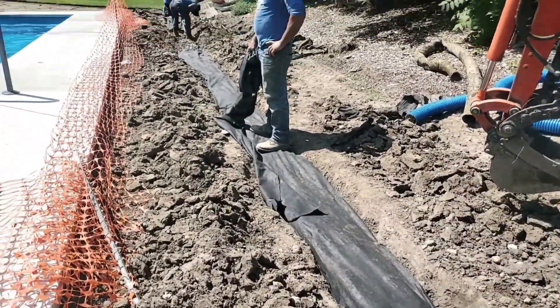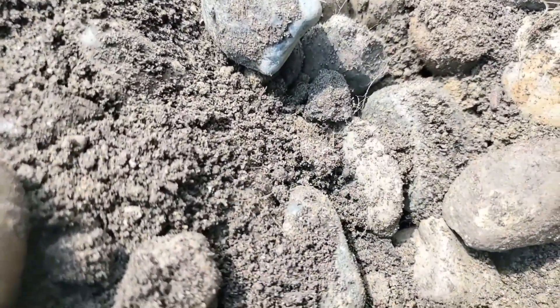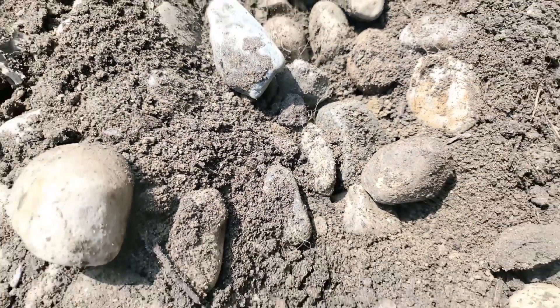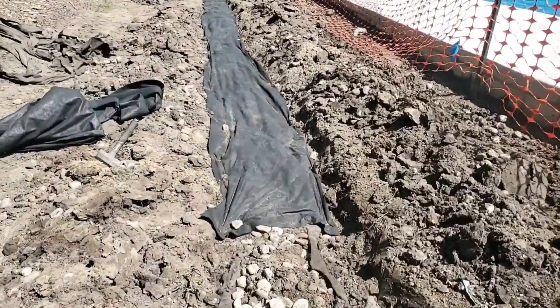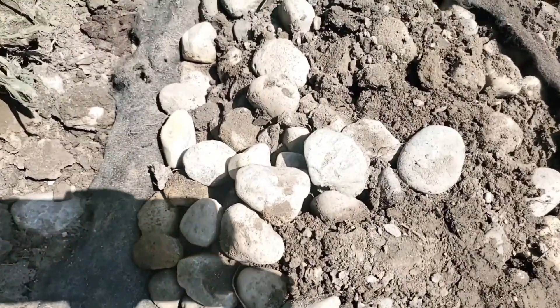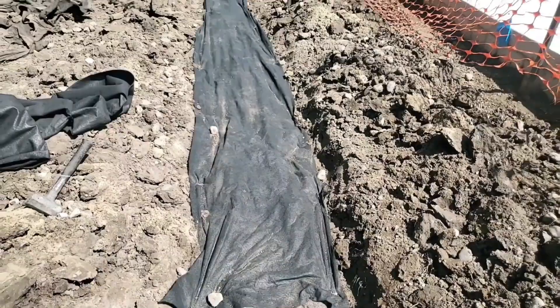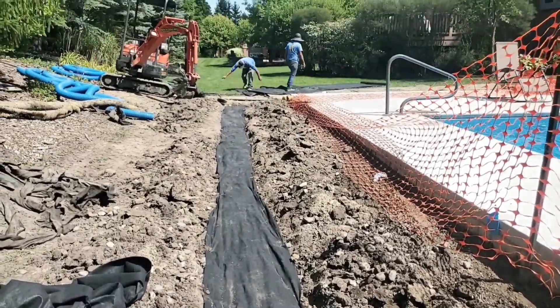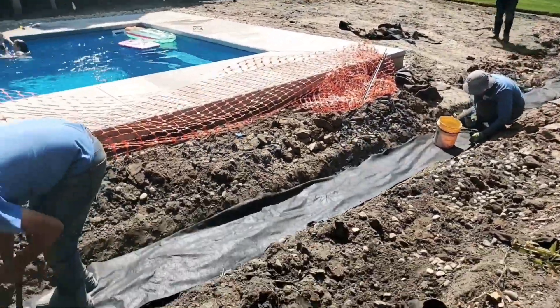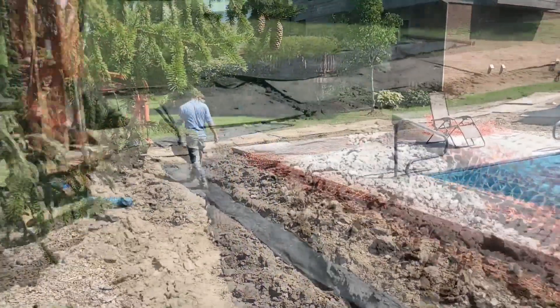We put a pop-up at the end of the downspout line right over the french drain — it's going to take in all the water. The top of the fabric on the french drain we put in a year ago in the backyard got ripped up during pool construction, so we cut that torn, compromised fabric off the top and replaced it with new. You can see all the dirt filling in the voids of the stone — I don't understand how some contractors don't use fabric. Without fabric, it will just plug your french drain. Build it right the first time.